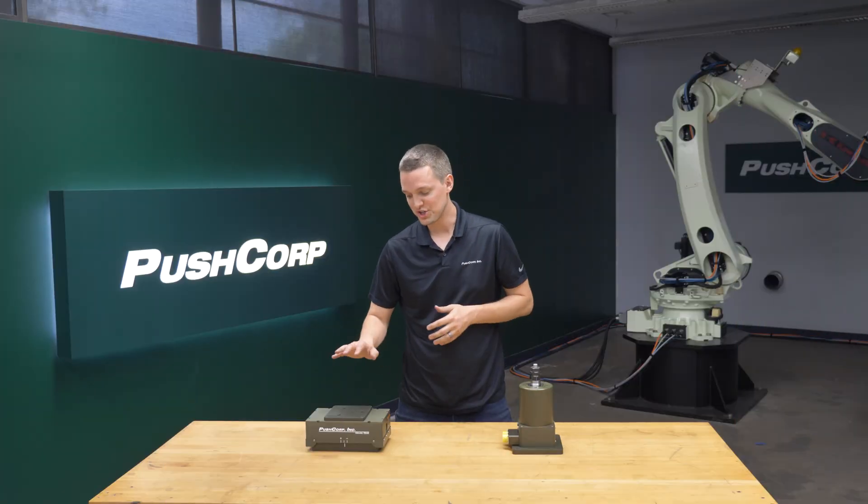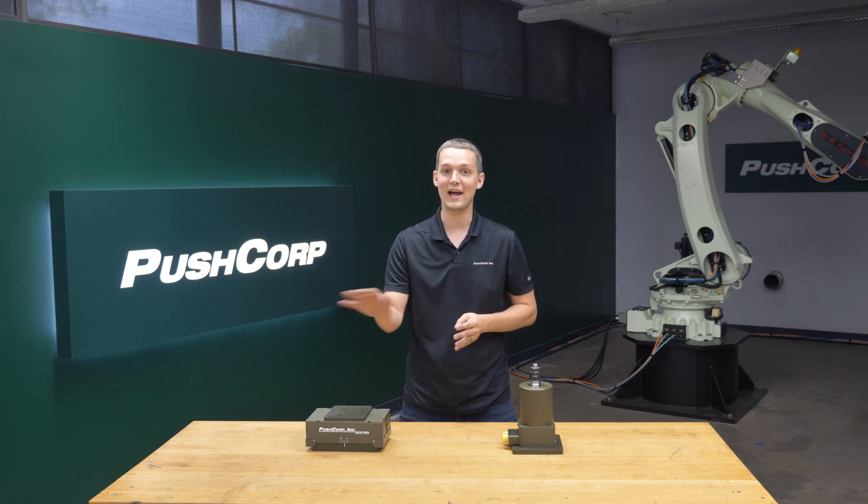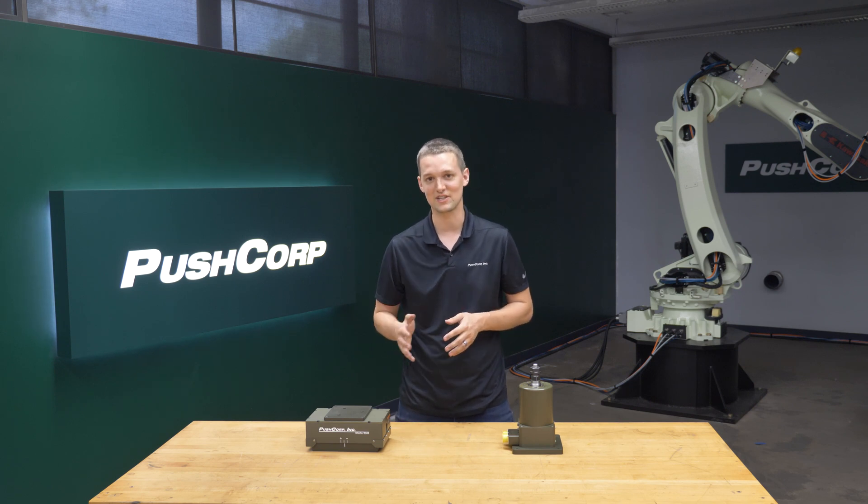In between the brush and the compliance device, a spindle is needed to spin the media. PushCorp has a variety of servo spindles that pair well with this application as they offer high torque and constant RPM.